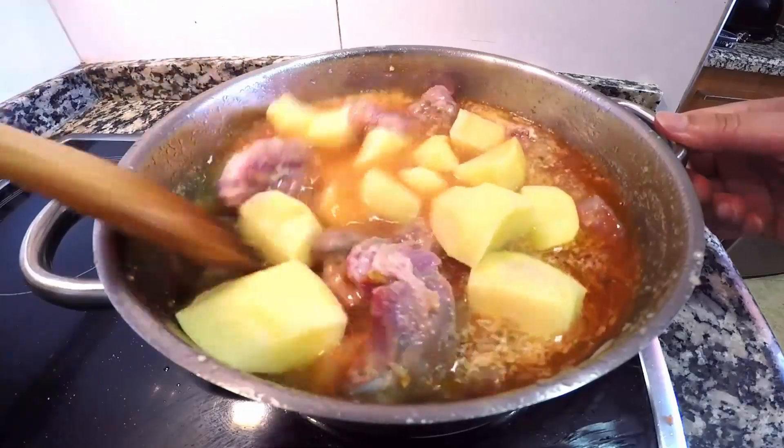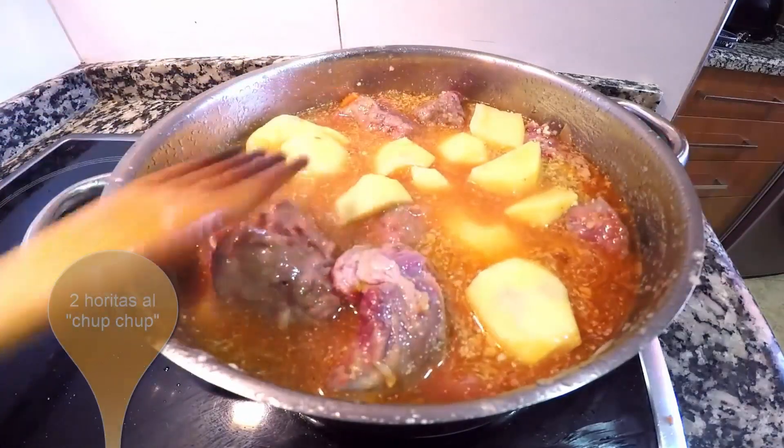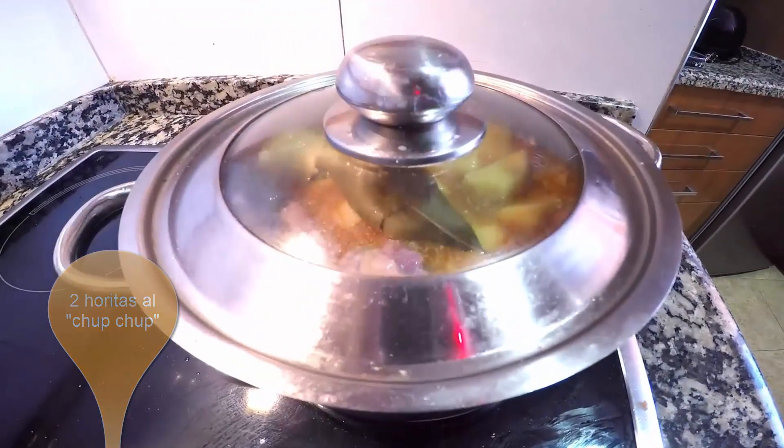Ahora solo nos queda corregir de sal, agregar una hoja de laurel, tapar la cazuela y cocinar a fuego lento hasta que la carne esté bien tierna, más o menos 2 horas.